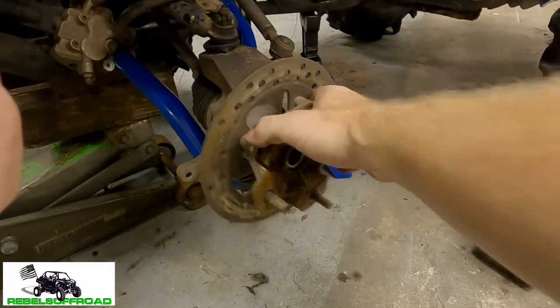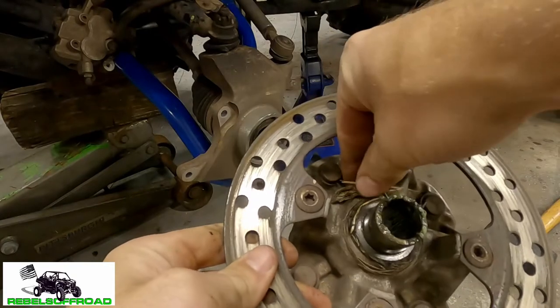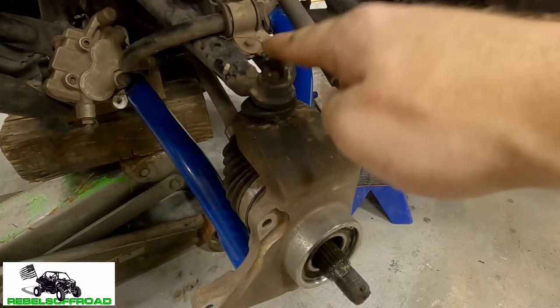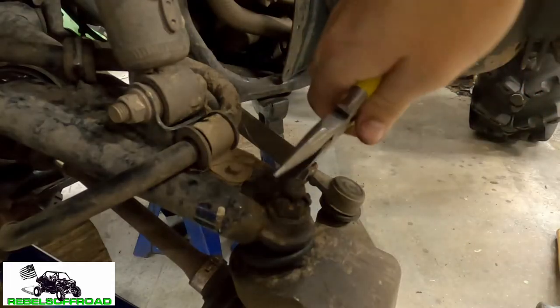Now this should just slide right out. We got some grease in there — gonna clean this out. Next we're gonna remove this upper castle nut for the ball joint and remove the cotter pin on this one.